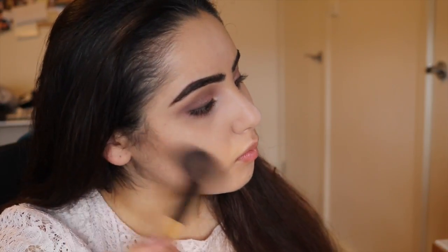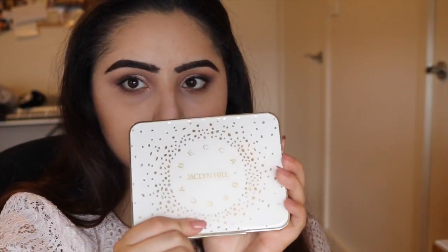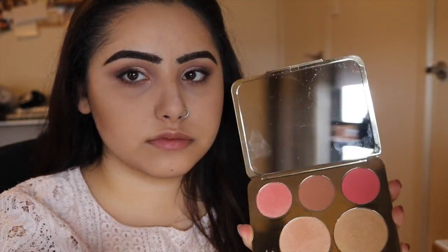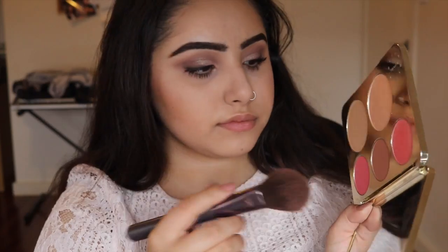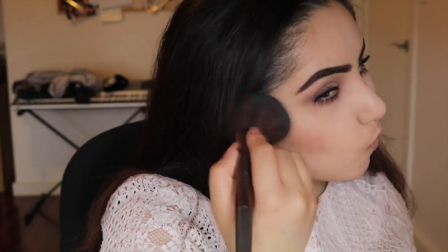I'm taking 'Mink' by Anastasia Beverly Hills as a contour powder — it can look a bit orange on its own but it's full-toned. Then I'm taking the two blush shades from the Becca x Jacqueline Hill palette, which is still available by the way. It's a bit sneaky how they call things limited edition and keep selling them — but at least I got my hands on it, even though I was overseas when they started selling it.